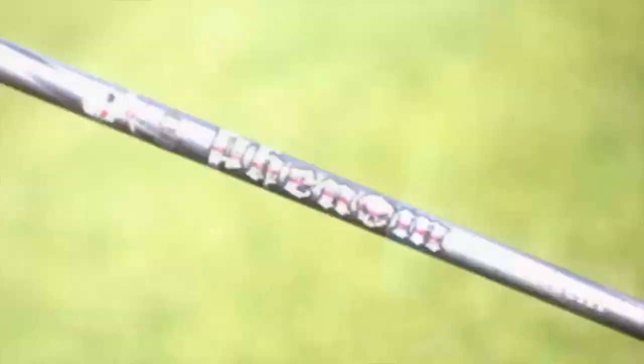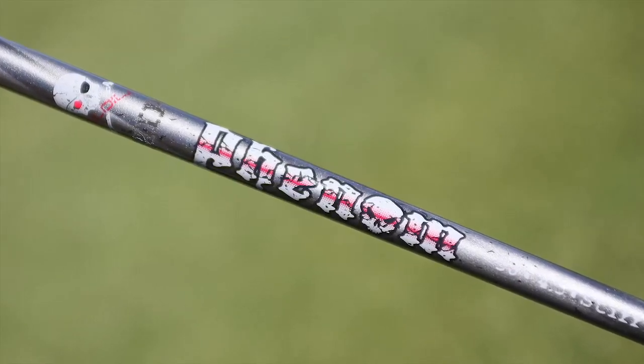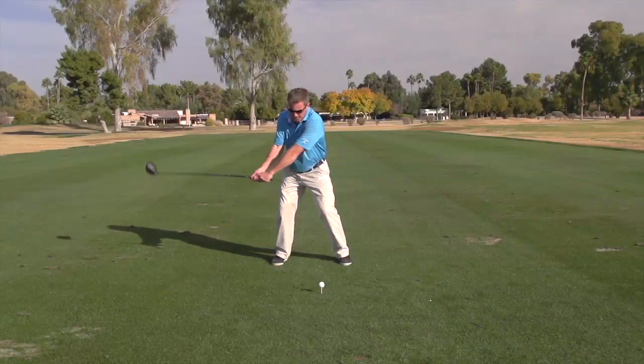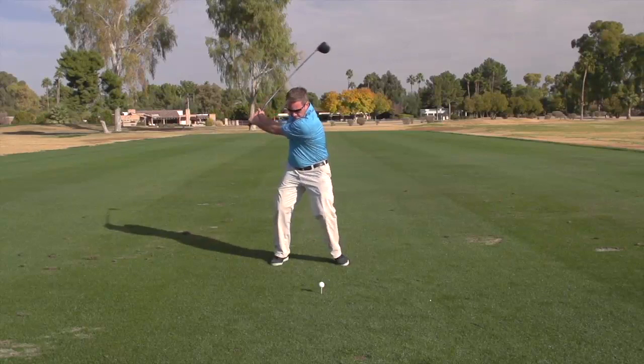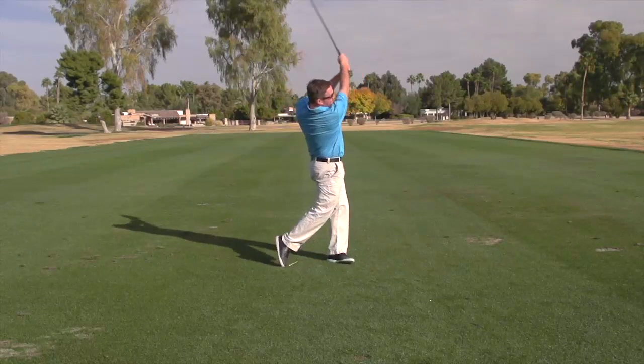If you want to keep your swing weights right and the shaft gets lighter, you've got to get the head lighter. This is a stock shaft built on the Phenom, which is about a 60-gram shaft. So if you want to go into a lighter weight shaft, like a 45-gram shaft, you would put the three-gram plug in to balance your swing weight and keep the D2 swing weight. If you were going to go into a heavier tour-quality shaft, we have an eleven-gram weight. And for our tour staff, we actually have a 15-gram weight because some of the shafts used out on tour can get quite heavy and firm.